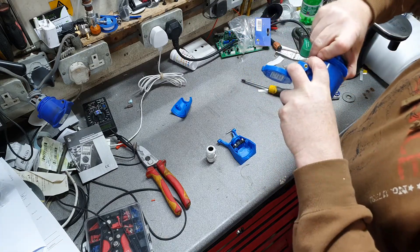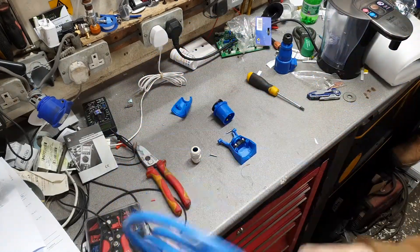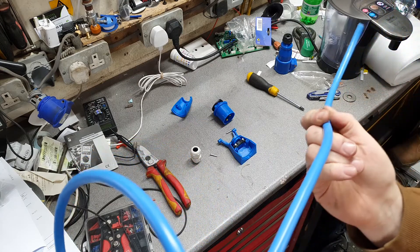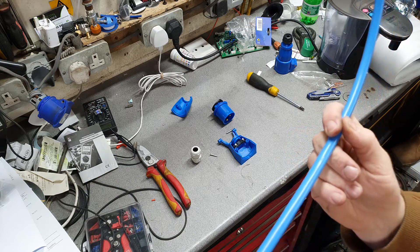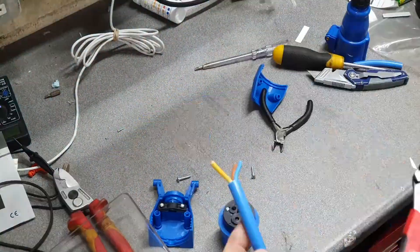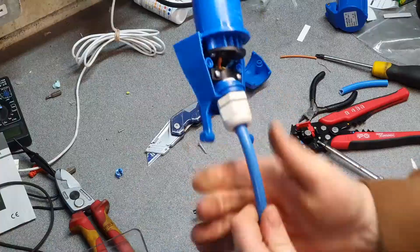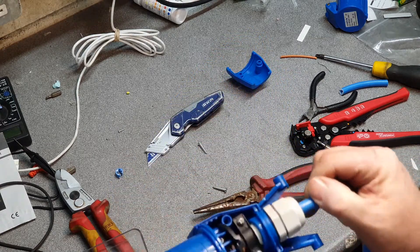For all the wiring in the van I'm using blue arctic flex — it's an outdoor-rated cable specifically designed for external power connections. It's a rubberized, very flexible cable designed for outdoor use. It's 2.5 square millimetre. I'm going to get it connected into the socket right now. That's basically our mains outside connection wired; we'll fit it in the van now.